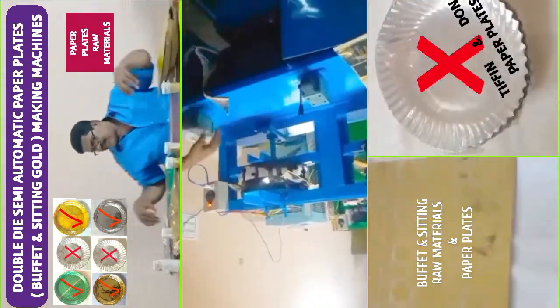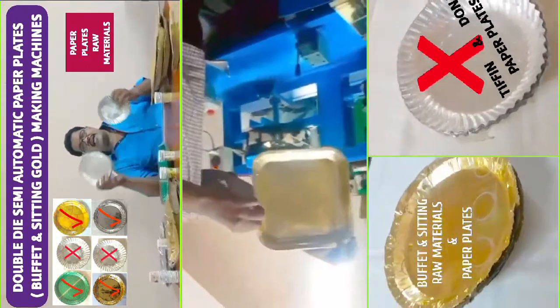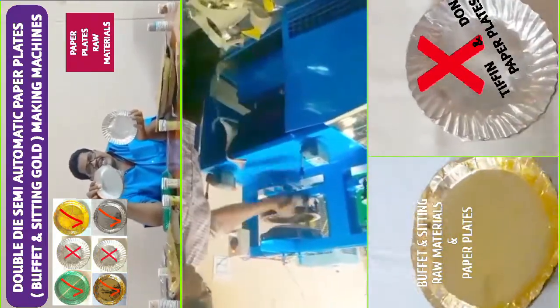In this machine, you can use the plate to make tiffin plates, doughnut, prasanna, and snacks plates. In this semi-automatic hydraulic machine, you can use it for tiffin plates and snacks plates.